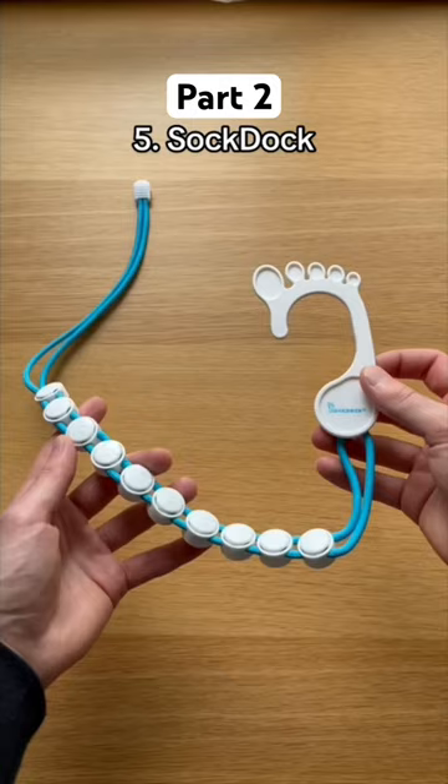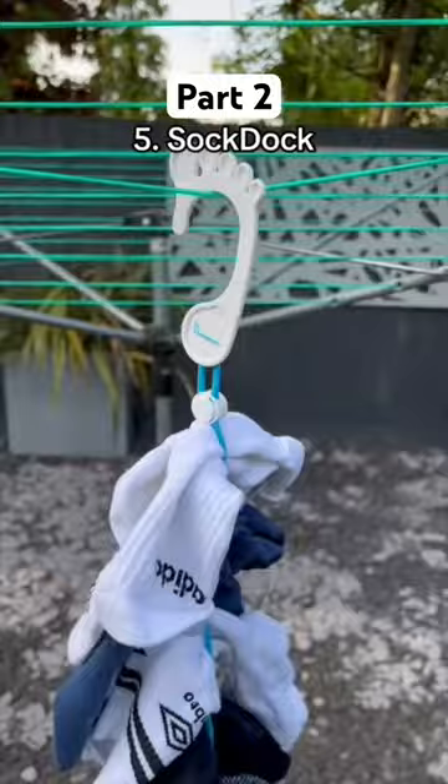This is a sock dock which keeps your socks in pairs when washing or drying them. It saves you searching around for socks and can also keep them neatly organised in your closet.